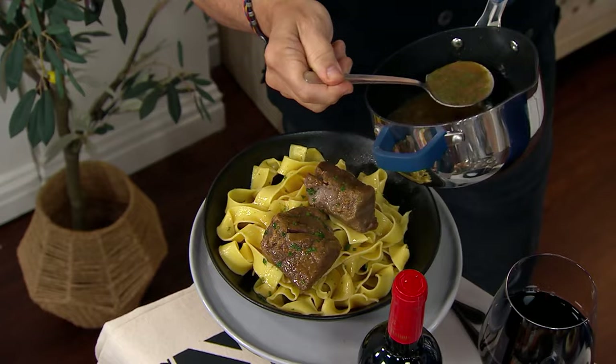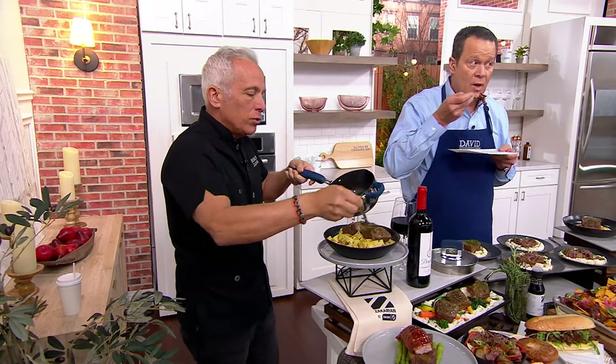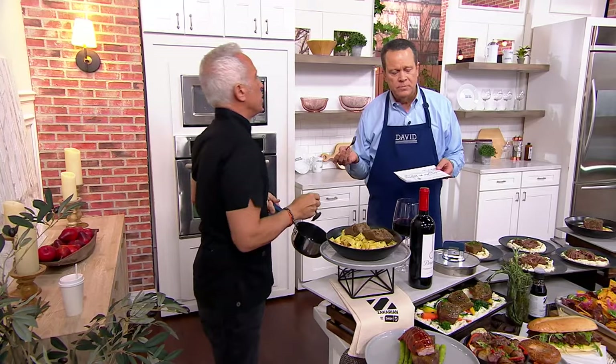I add some fresh herbs here, a little bit of salt and pepper, but it's just your own taste. I like to keep the natural juices as simple as possible so that if you want, you can throw some chilies in there — have at it.